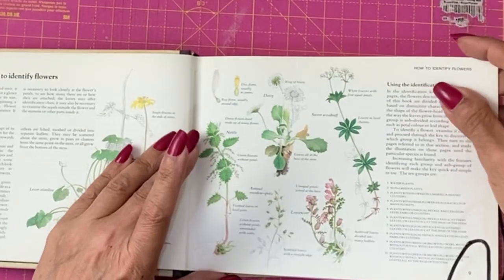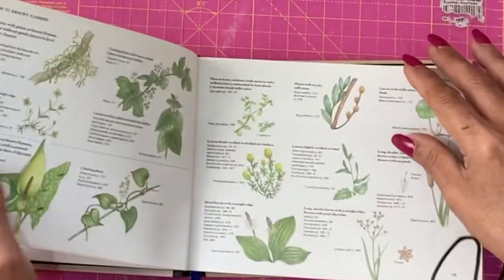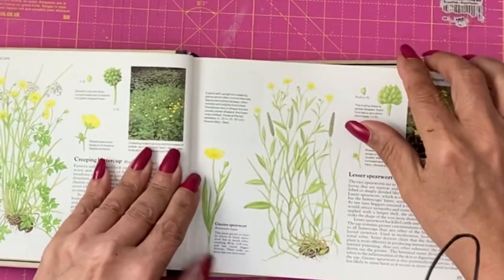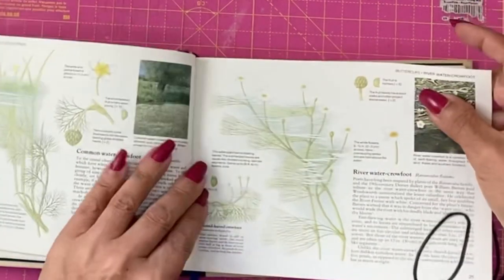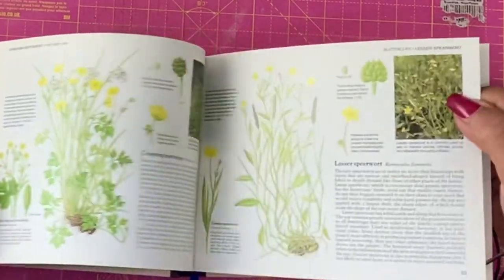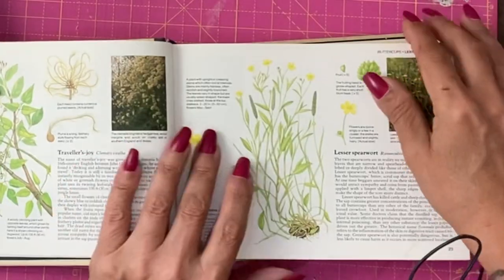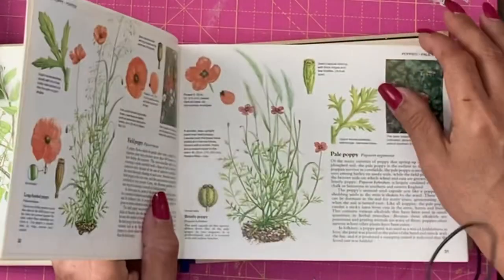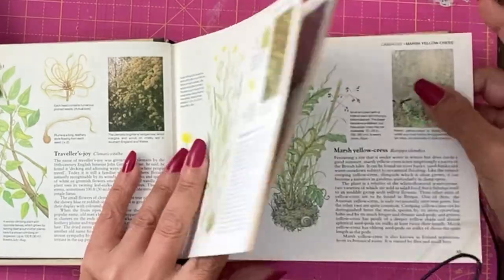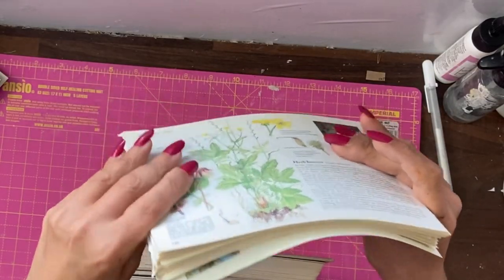Having done the first signature — and there are a lot in this book — I now need to find the next signature and do the same. What I'm doing here is waiting until I see some stitches. These are my central pages, so I'm not taking those out; I'm going to go on either side. I will continue to go through this book, taking out one set of pages per central signature. This is the amount of pages that have been removed so far.